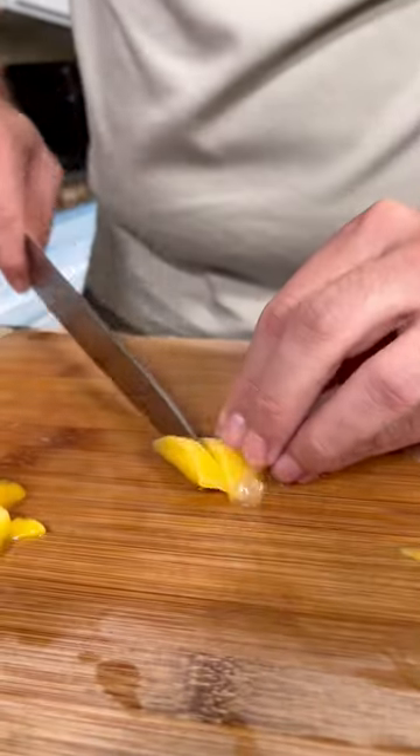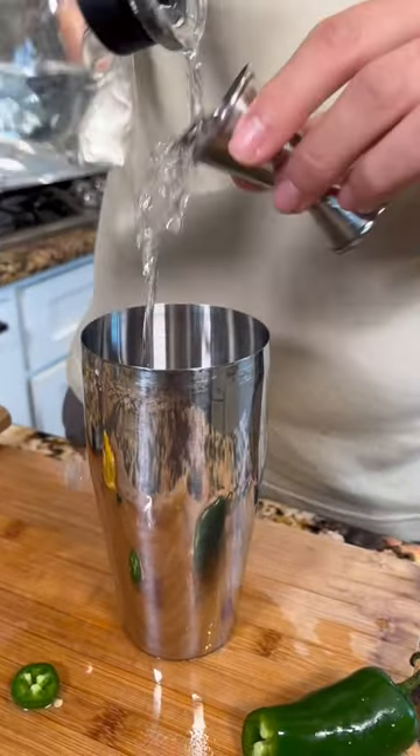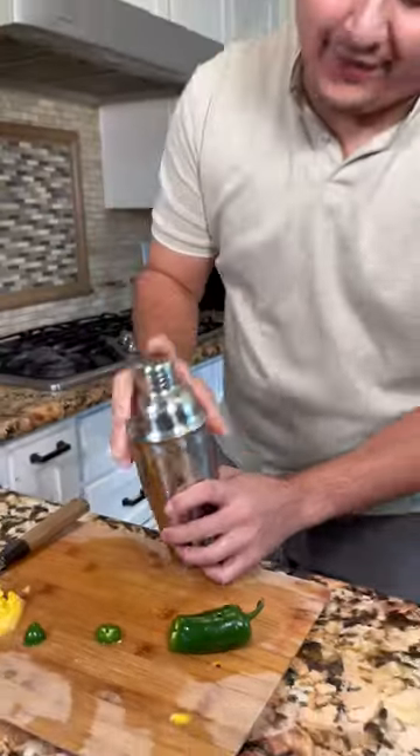Let's make this spicy mango margarita. Let's chop up some mango and a fresh jalapeño. Half a shot of simple syrup, two shots of tequila, half a shot of lime juice, muddle the jalapeños, and three shots of mango puree. Add some ice. Now let's shake it.